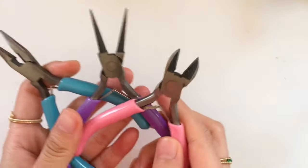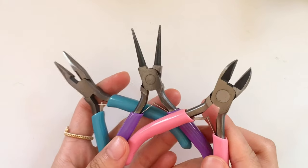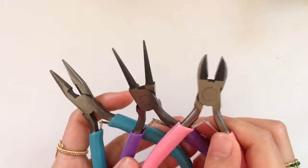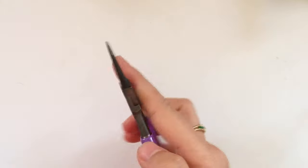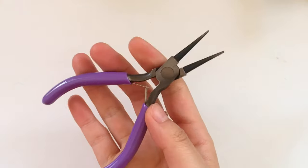First, I'm going to go over some supplies that I use. I do this in every single video I make, so if you've already watched my videos, no need to watch this section. These are the three types of pliers I use: flat nose pliers, round nose pliers, and cutters. The one I recommend most is the round nose pliers because those are the most versatile, and you can always use scissors to cut wire as long as it isn't too thick.